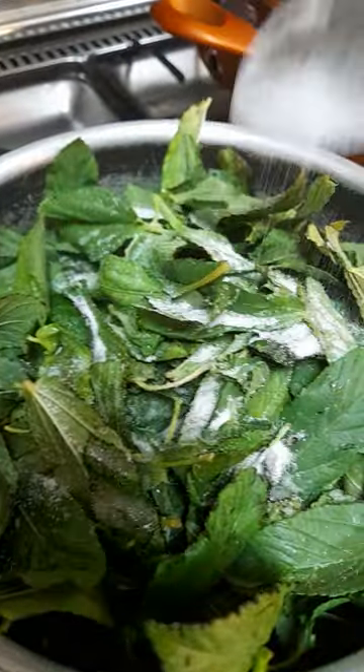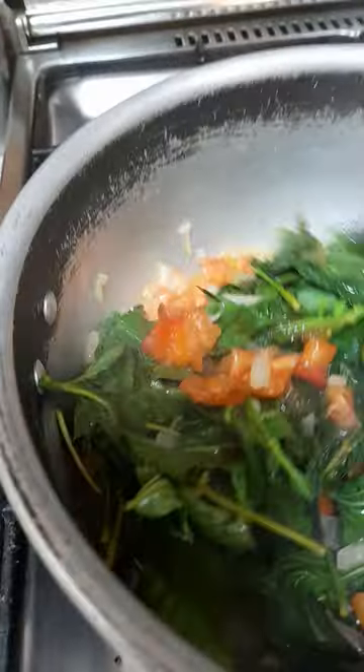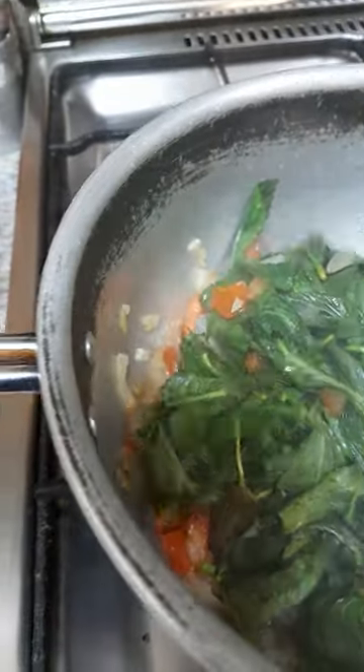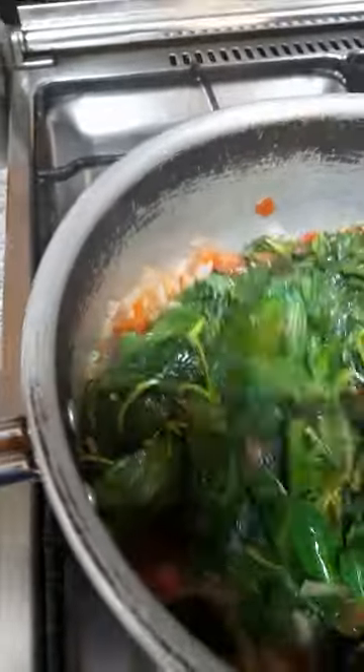Just add salt. Let's turn it. The tomatoes, the onions, and the greens are well cooked. The flavor is so yummy.